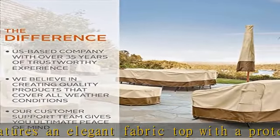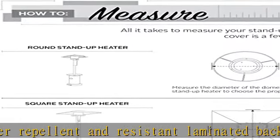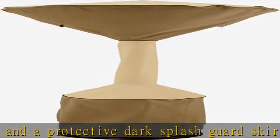Looking for the complete set? Consider our extensive collection including patio furniture covers, covers for outdoor equipment, and matching covers for your entire patio set. See the description to get this product today at the best price.